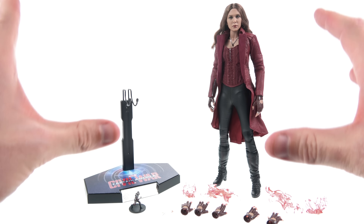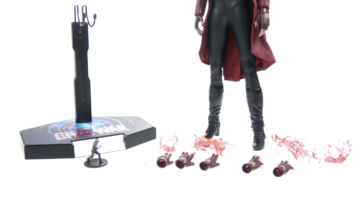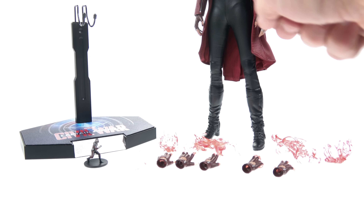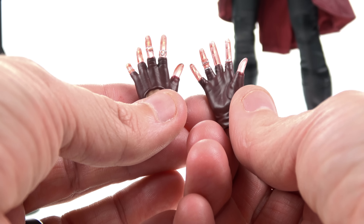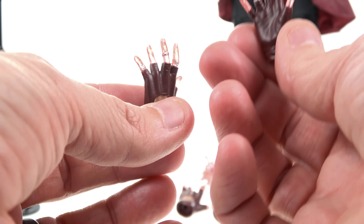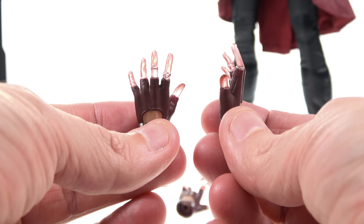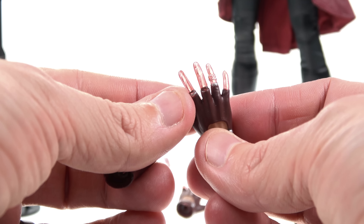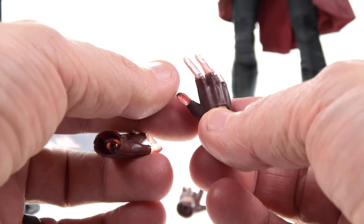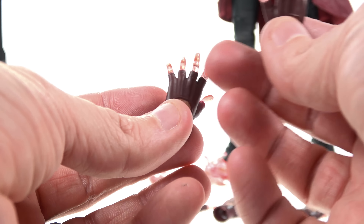In my personal opinion, this is the best version of Scarlet Witch that we've gotten to date. Starting off with her accessories, you actually do get a little bit more than we got with the previous versions. In addition to the two relaxed hands currently on her — which don't have any magic effect — you also get additional hands where the fingers have been done in a translucent plastic with some actual red coloring to replicate her magic effect. I think that looks terrific. You can still see her fingernails, wrinkles, and her very character-specific rings on the various fingers.